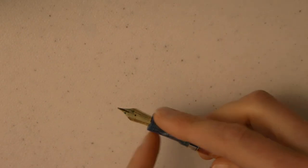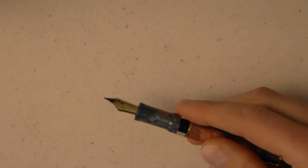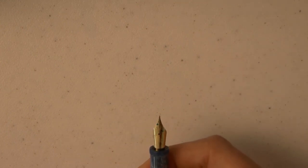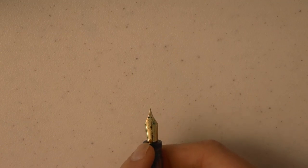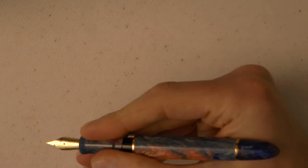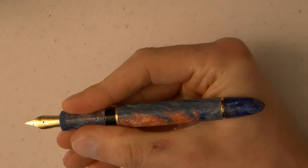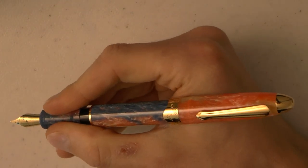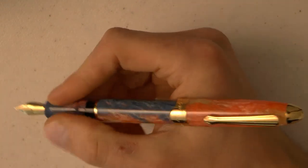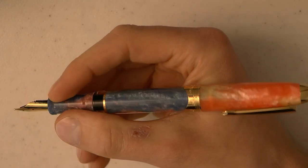We have the section — it's straight and has threads at the end, I'll come back to that — and then we have the number six nib with the Navalur logo engraved in it, and the feed. It's a nice pen, nice size; I find it certainly a bit bigger. It does post very securely too if you want to post, though there's a bit of metal there that makes it a little top-heavy. But overall, pretty nice.